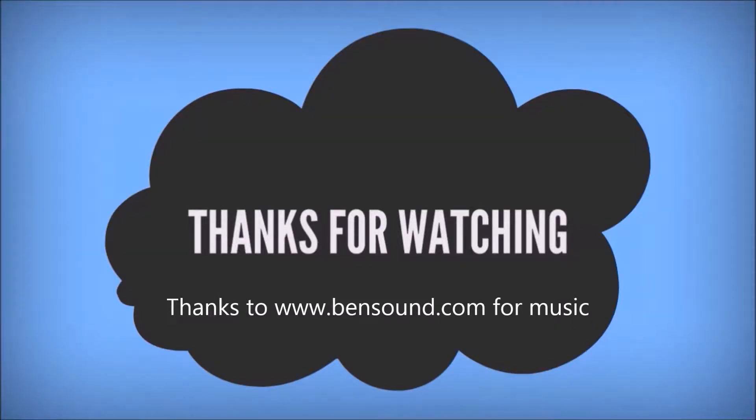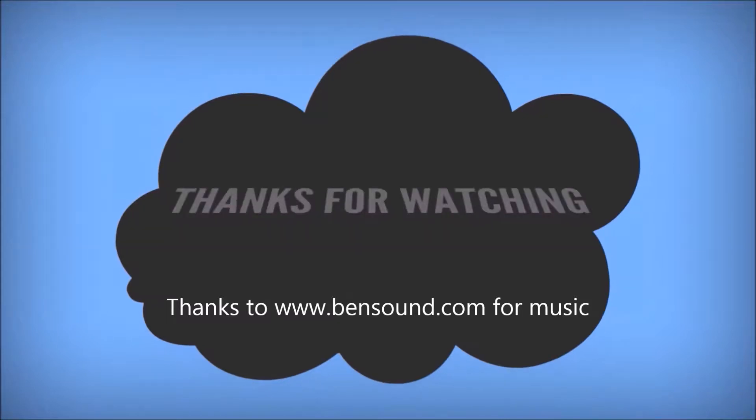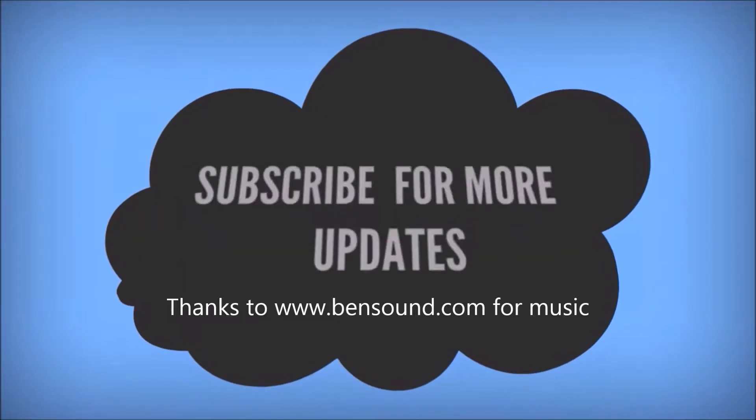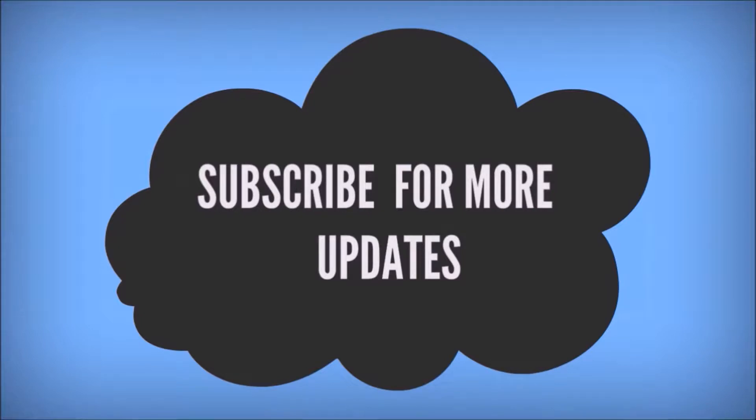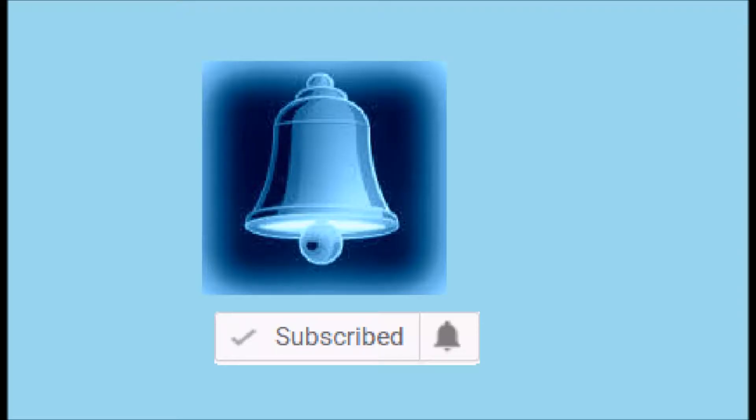Thanks for watching the video. Subscribe for more updates, please leave your valuable comments and likes, and click on the bell button for more notifications. Please let me know in the comment section if you need any specific video.